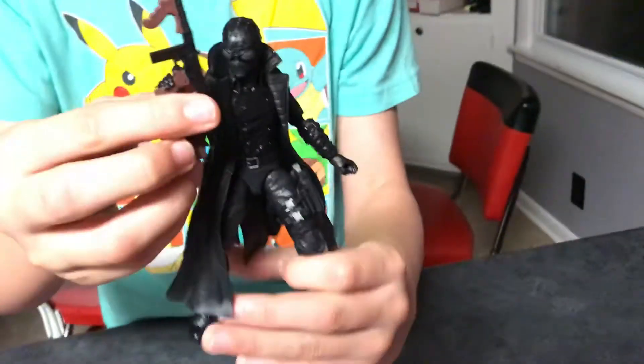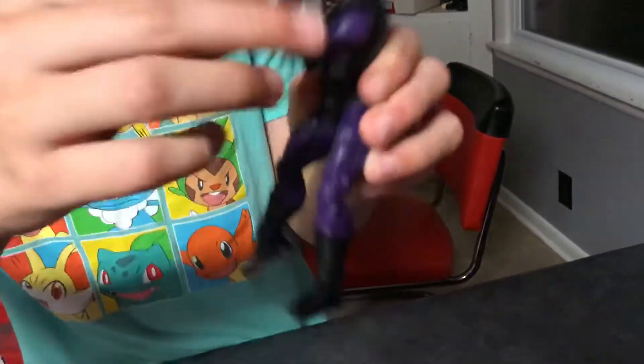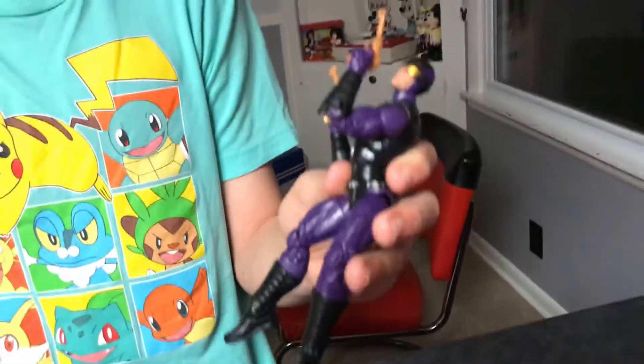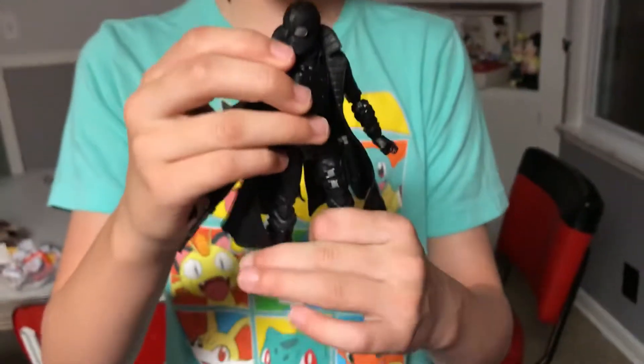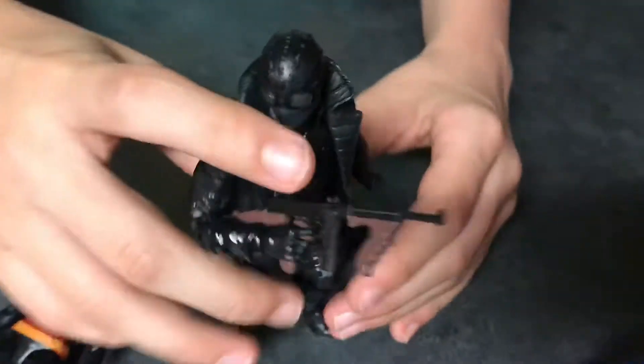With Spider-Man Noir I did a little customization. He has his gun, and I put this holster on him — I got it from our Sasquatch review, where Paladin's holster didn't hold his guns, so I heated it, popped it off, and gave it to Noir. It slides off easily on him, but it fits perfectly with his gun. This is my favorite figure of the wave — I've been waiting for him so long. I actually think he looks a little bit like a six-inch Snake Eyes.